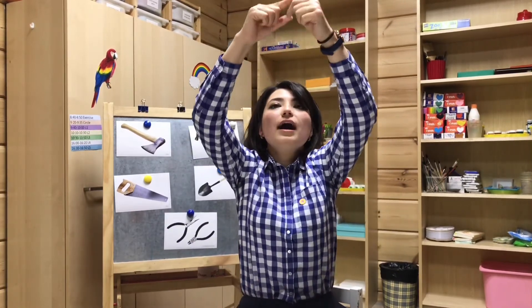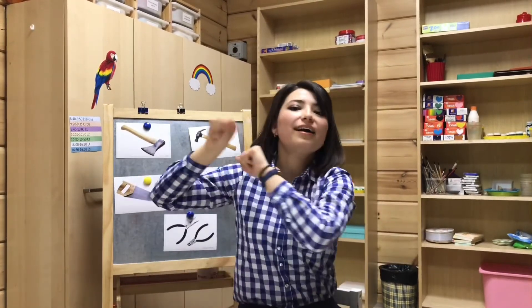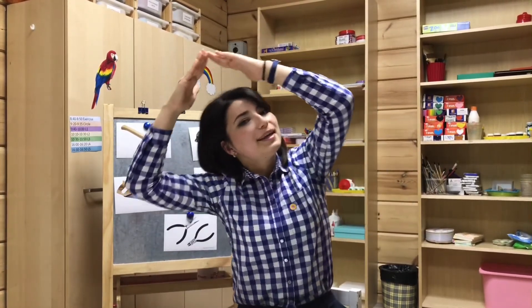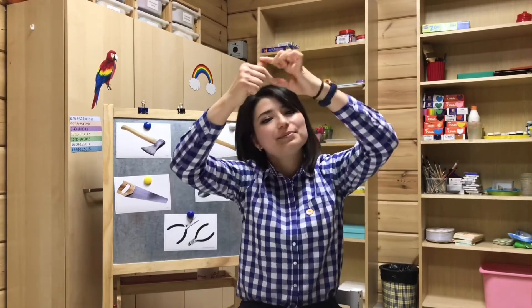Incy Wincy Spider, climb up the water spout! Down came the rain and washed the spider out! Out came the sun and dried up all the rain! So Incy Wincy Spider, climb up the spout again!